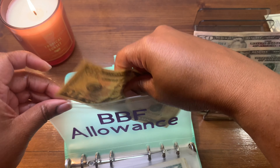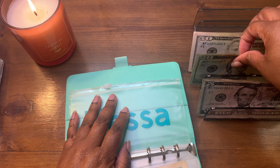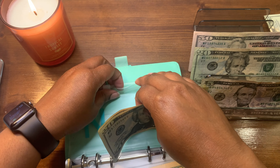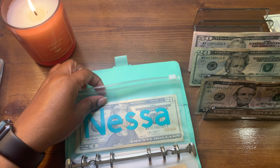Broke best friend allowance will be getting $10. And I will be getting my normal $25 that I give myself every week — it is important to give yourself something. You work hard, so give yourself some kind of money.